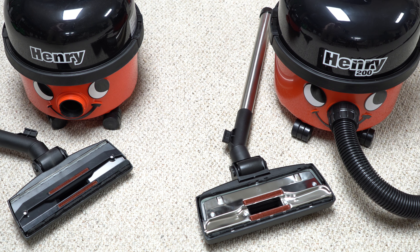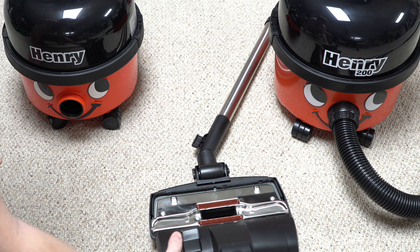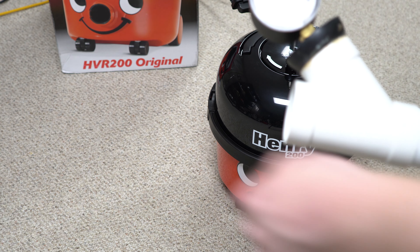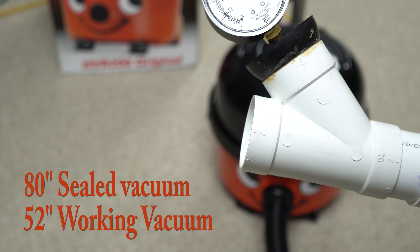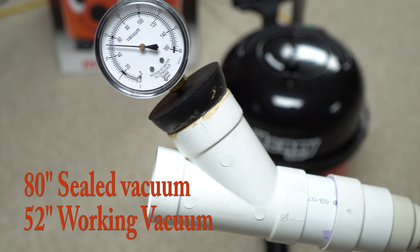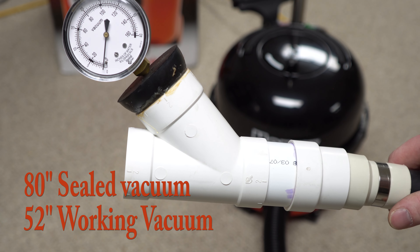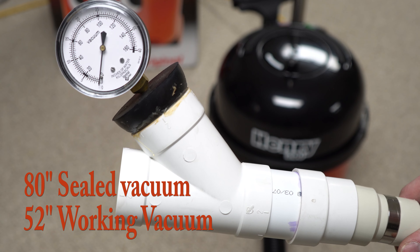Just a quick note: one of the things you're getting with the full-size Henry is the better-style floor tool with the metal base plate, which will help him glide on carpet, and it's a smidge bigger — though not noticeably bigger. Let's see how much power a Henry 200 has. About 80 inches sealed and just above 50 working vacuum. If you're not familiar with working vacuum, I do have a video explaining those numbers, but that is quite good.